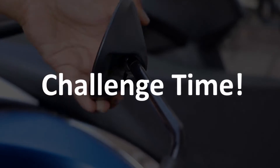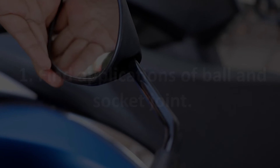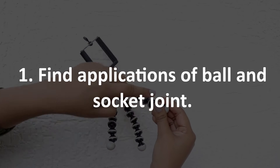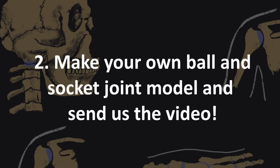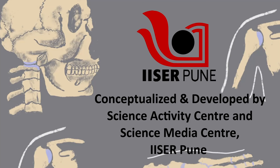Challenge time! There are many applications derived from this joint. Look around and find other examples of the ball and socket joint. Make this model on your own and send us the video. You can also watch the videos under the skeletal system for more details.